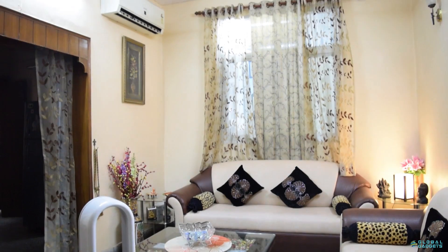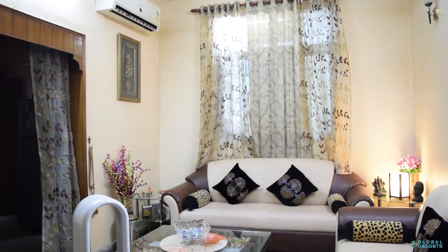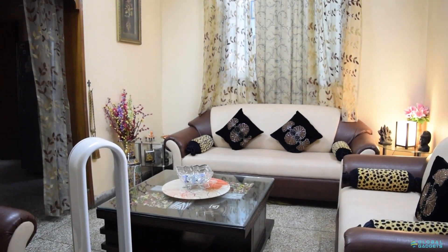The best usage of this is when it is accompanied by an air conditioner in a large room. The Dyson fan can be placed in the opposite corner and it can make the complete room cooler using the AC's cool air.